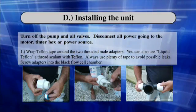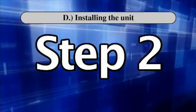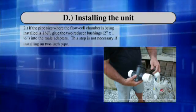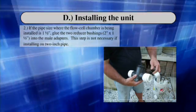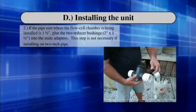Screw the adapters into the back of the flow cell chamber. Step 2: If the pipe size where the flow cell chamber is being installed is 1½ inches, glue the two reducer bushings into the male adapters. This step is not necessary if installing on a 2-inch pipe.